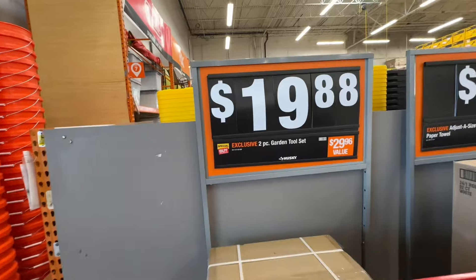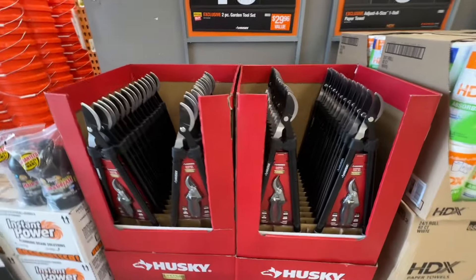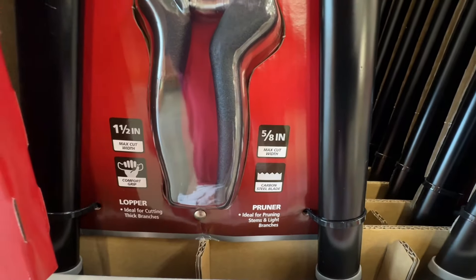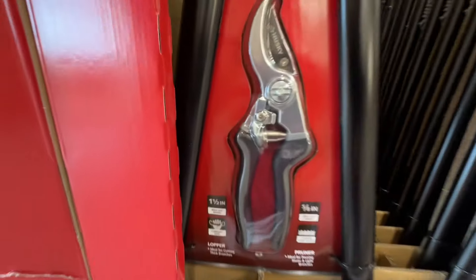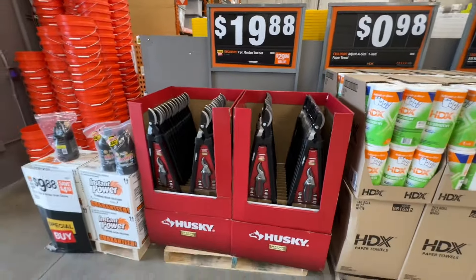Right at the entrance, a two-piece garden set from Husky — $19.88, down from $29.96. Lifetime warranty from Husky. You get a 5/8-inch max cut width carbon steel blade pruner and a 1.5-inch max cut width comfort grip lopper. All that for $19.88 from Husky at Home Depot.